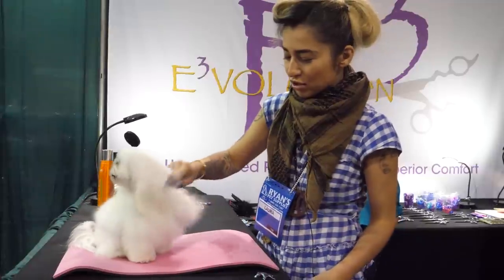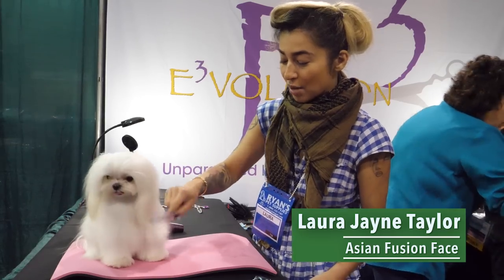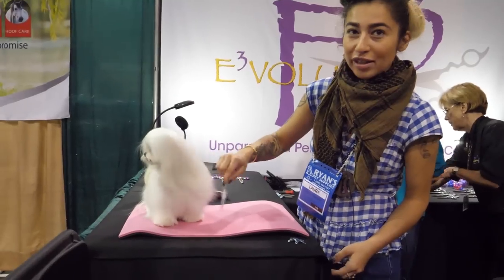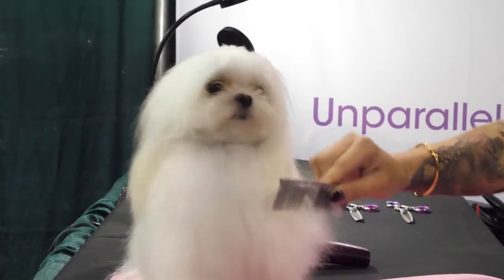Hi everyone, from coast to coast, it's the mobile dog groomer you love the most — it's Laura Jane Taylor from Hair of the Dog. I'm here with E3. This is my little lump of joy, Mr. Goebbels. He absolutely loves every single waking moment of this; he is in his own little world right now.